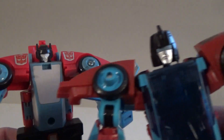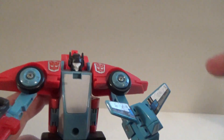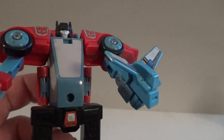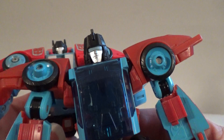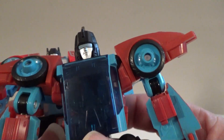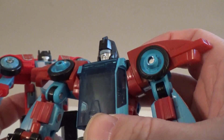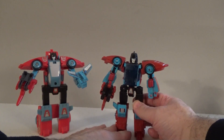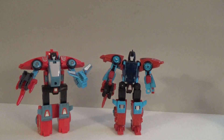There is also a cosmetic change. Take a good look at their heads. The Generation 1 head has the dual antenna on there, which is a classic look. But obviously, when they redesigned him for the modern audience, they decided to ditch the antenna in favor of just a singular horn in the center. A minor change, but some fans may be a little upset by the fact that they didn't try to make it look a little closer to the original.